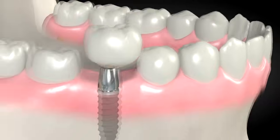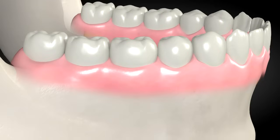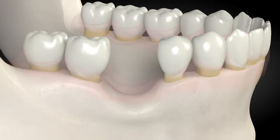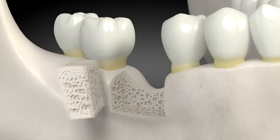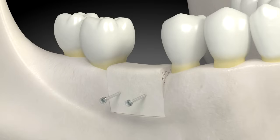A tooth is placed on the dental implant. For patients that have more bone missing, a technique involving placing blocks of bone in the area with missing bone works well. The blocks are shaped to the desired size and placed with titanium screws.